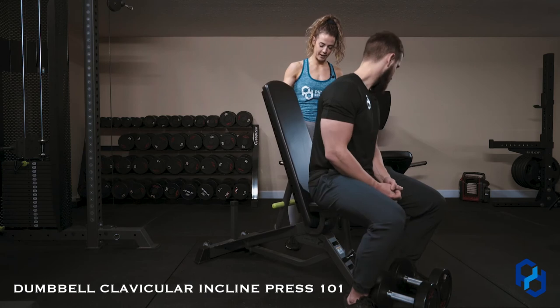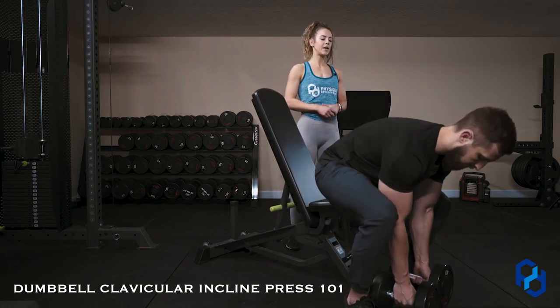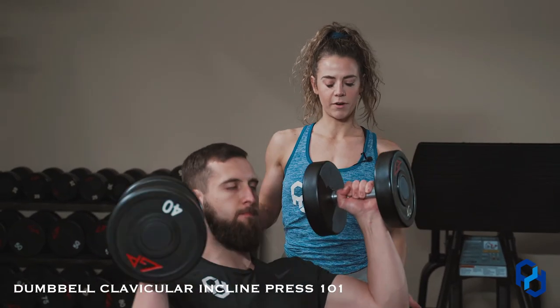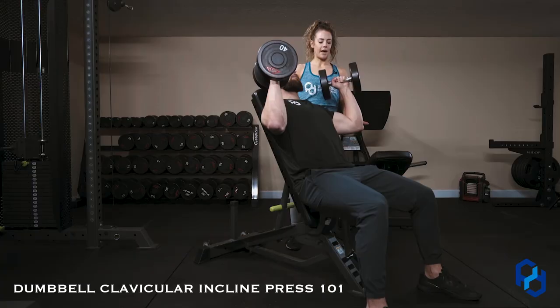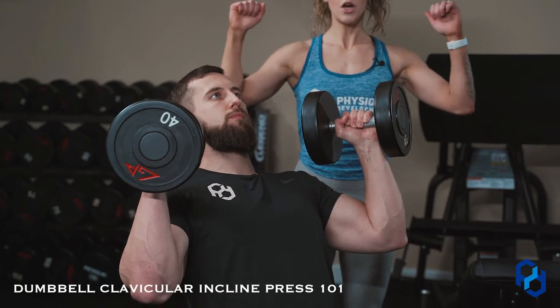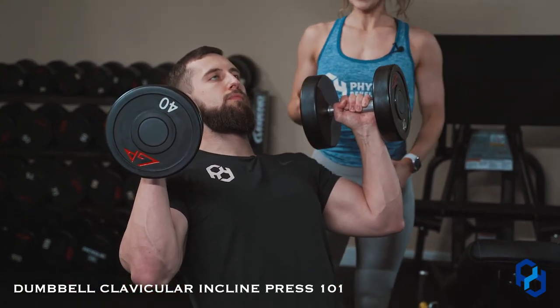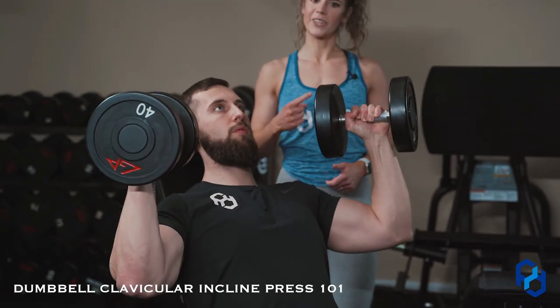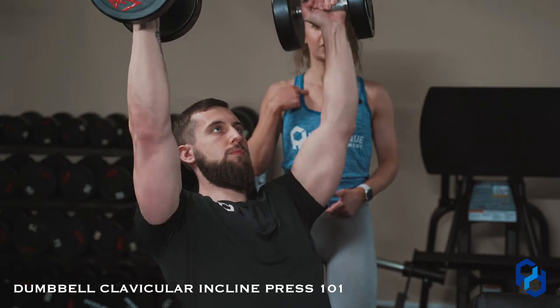Now to get to the anterior dumbbell press, we're going to move the bench up to about 60 degrees — from 45 to 60. He's going to pick those dumbbells up again, his arms about the same distance away from his body with abduction, but his palms are facing one another and his elbows are going to be more in front. You can still hit the anterior delt with your elbows out, but we are showing elbows in. He's going to press up and think about getting his arms to his ears.